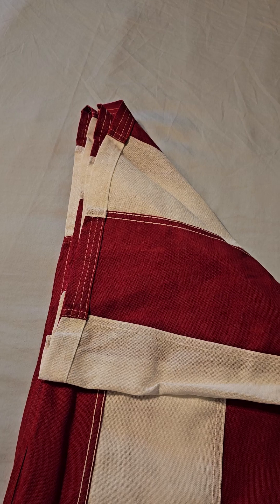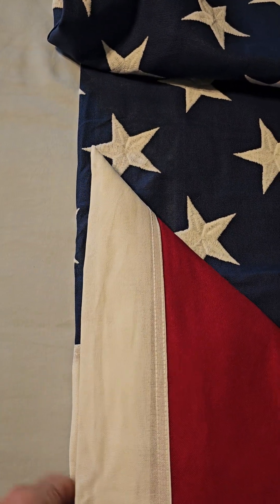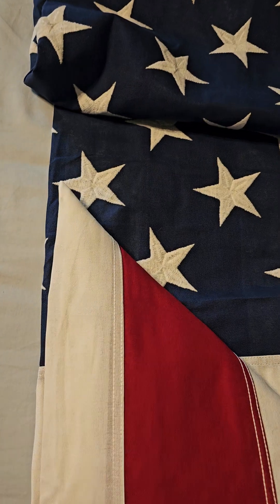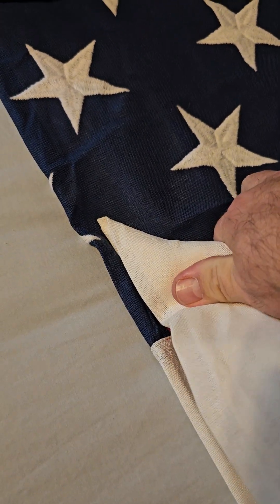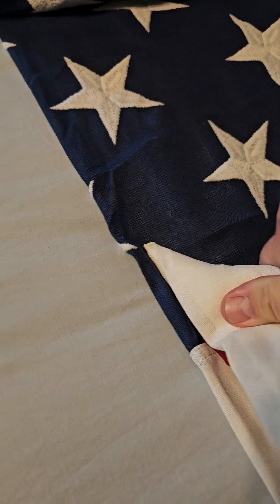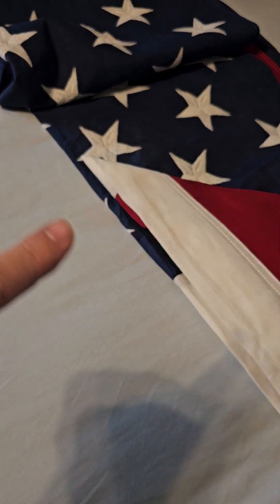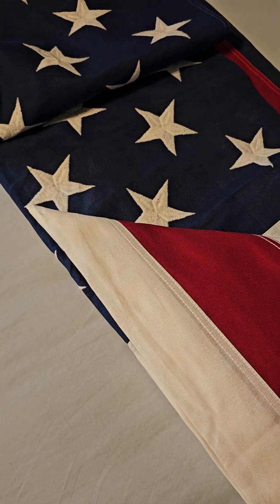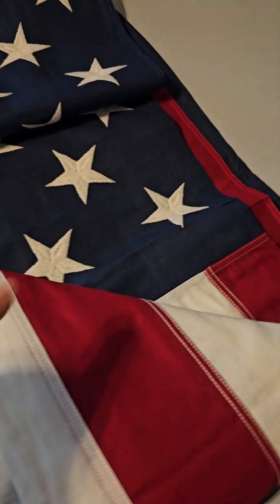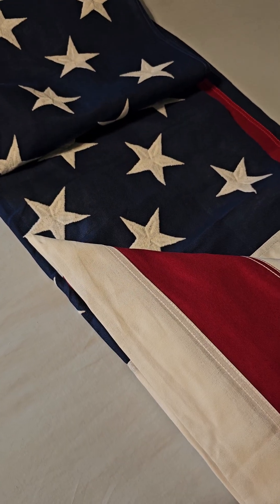So I'm going to fold this off camera and then come back and show you what it looks like. I've just folded up to the first fold into the blue field. When it was presented and when I unfolded it, it was about right here into the blue field — just barely, maybe two or three inches. By taking up that extra four inches, this pushes the first fold into the blue field well in between the first two vertical rows of stars. That's more to my liking for a flag fold.